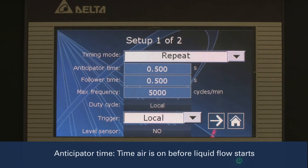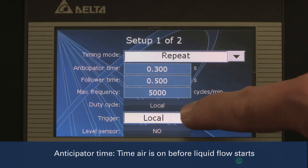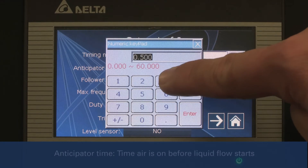We will set the anticipator time to 3 tenths of a second. This is the amount of time the air is on before the liquid goes through the nozzles. This will prevent any dripping at the beginning of a spray cycle.